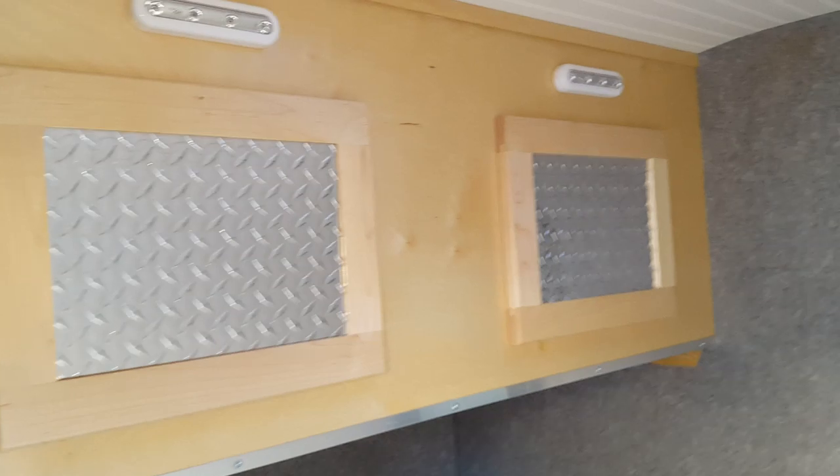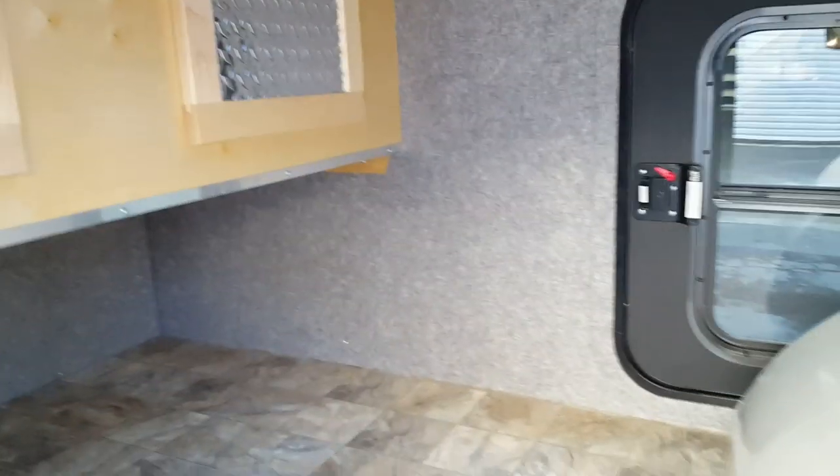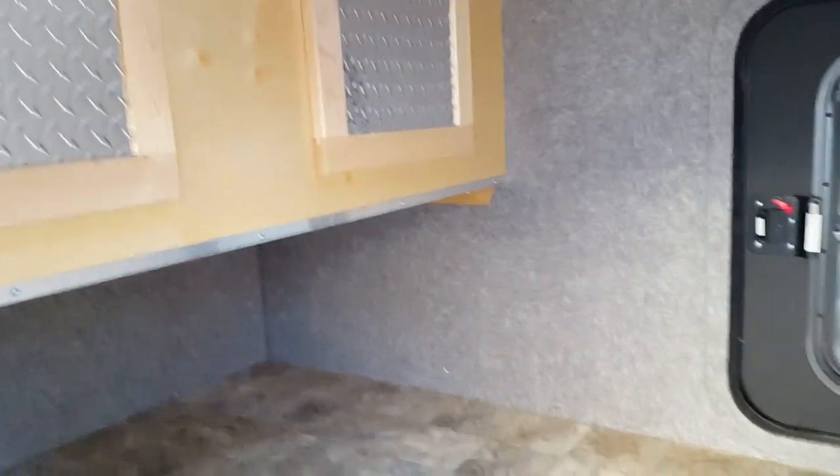Inside, it's got birch cabinetry and lights, and carpet walls.